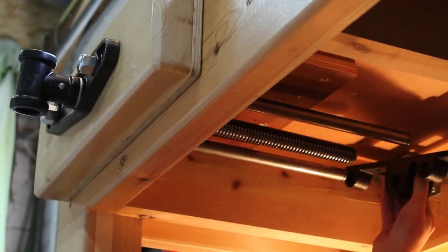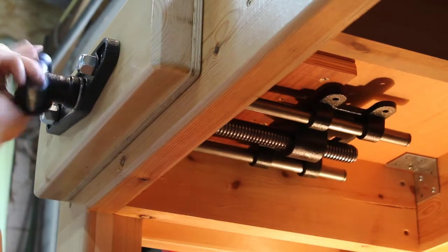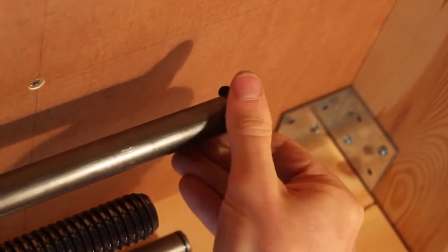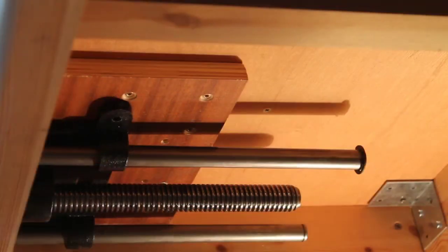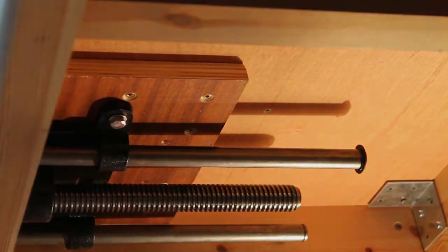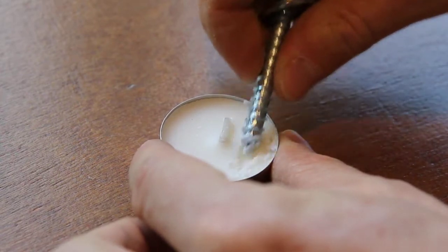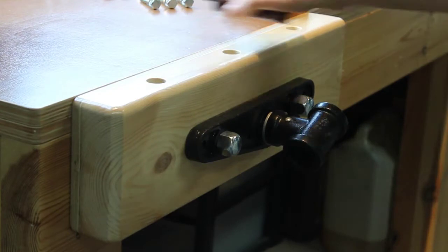Speaking of the base plate, that one is next up. The retaining ring was put back on, and then I pre-drilled the screw holes for the base plate and screwed in five bolts. For the bolts I used 8 mm lag screws with a washer — three for the front plate and five for the base plate. I always like to add some candle wax to the tip of the lag screws because it makes them go in much smoother. Then the face plate gets screwed on.